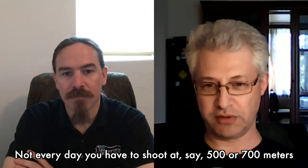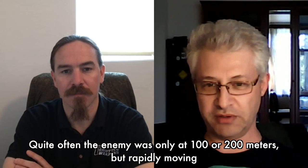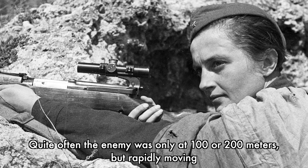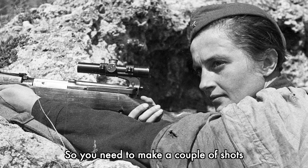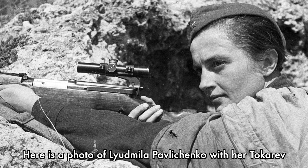Nevertheless, some snipers preferred the SVT-40 because it permitted faster follow-up shots. Not every day you had to shoot at five or seven hundred meters. Quite often the enemy was only one or two hundred meters away but rapidly moving, so you needed to make a couple of shots — to silence a machine gun or something like this. Here's the photo of Lyudmila Pavlyuchenko with her Tokarev.